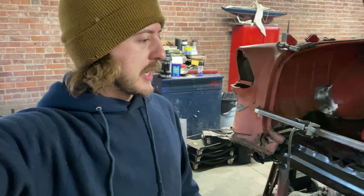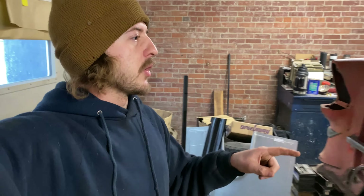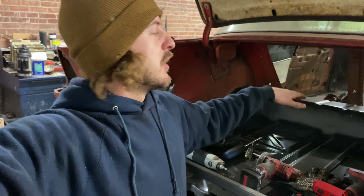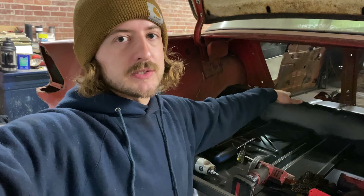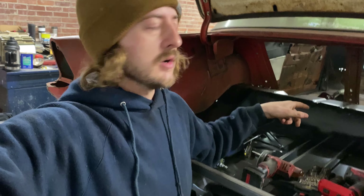As you saw on the time-lapse there, we got it all welded in from the bottom. So now where that trunk floor meets the floor pan itself, I need to go in and spot weld — so we're going to jump inside the car and start spot welding those things in.